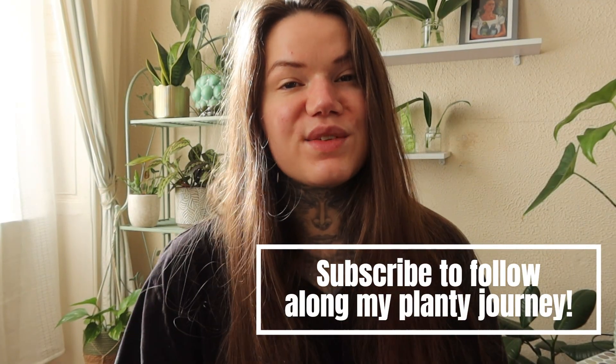I hope you enjoyed today's video. Thanks very much for watching and I'll see you in the next video.